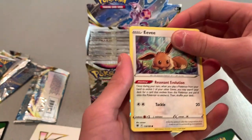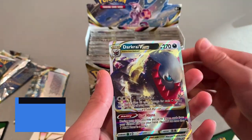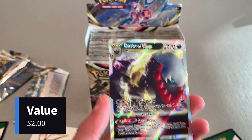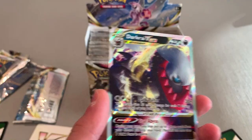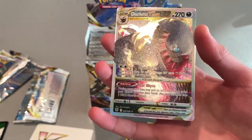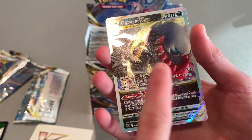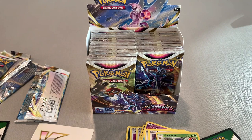I see a little shine over there — ooh! A V-Star! That is cool. Look at that. It doesn't have that golden thing though — I think some V-Stars have, like, a gold accent at the bottom. I know I got a gold version of a Lugia from my Silver Tempest. I wonder if it's worth more if it has the gold on it.